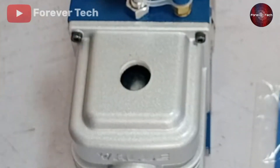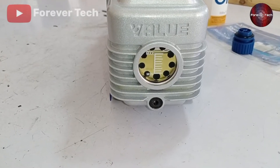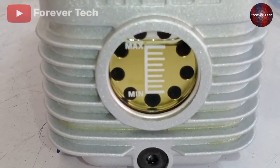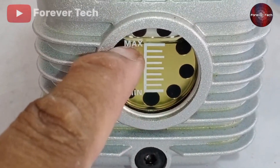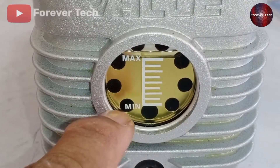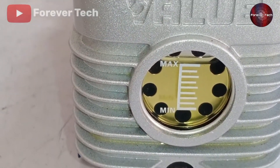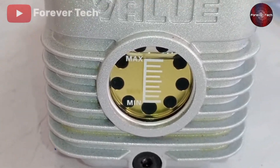What should be the oil level? I have already filled the vacuum pump with oil — I have filled it to the maximum value. When the oil gets to the minimum value, you can still use it, but if it's below the minimum level, you cannot use it. So it would be best to keep the vacuum pump at the maximum level, then the chance of the vacuum pump getting damaged will be low.